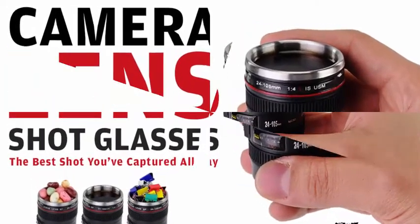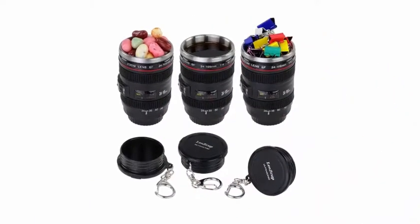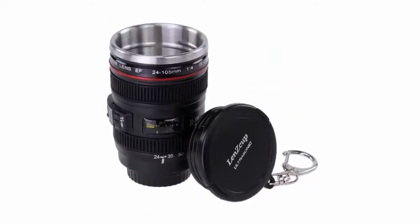Even travel photographers need a drink once in a while. Why not take a shot from this replica Canon camera lens? And if not for drinking, you can use this little device as a storage container for food, memory cards, coins, or whatever you'd like that's small enough to fit inside.